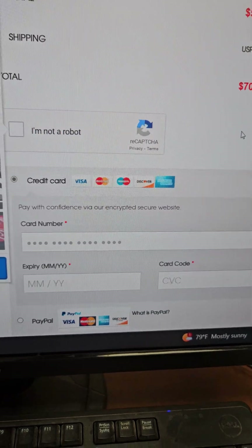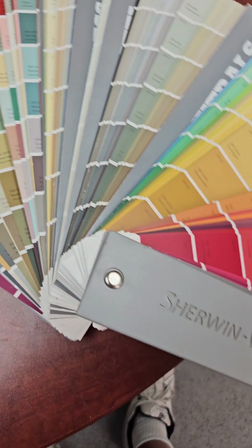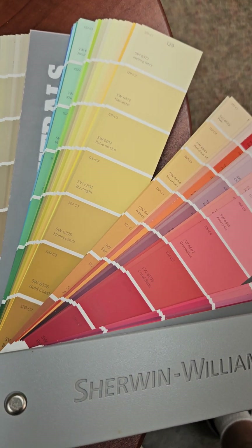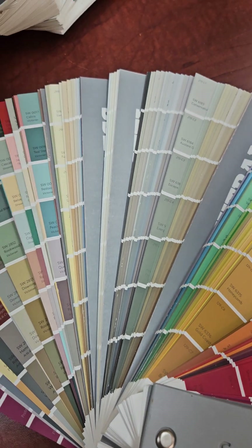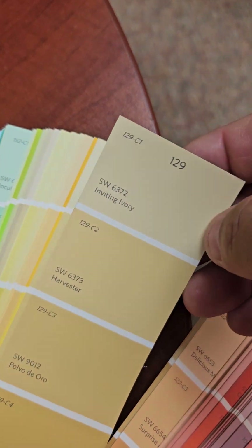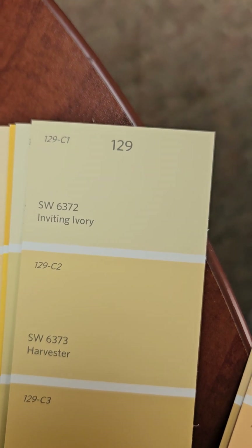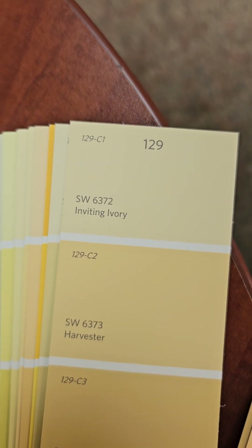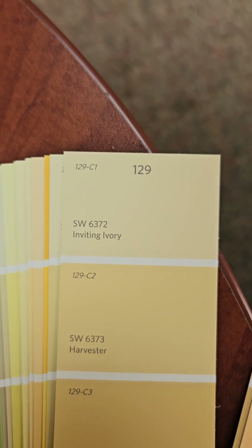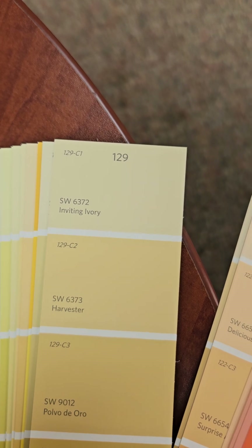Now I'll show you the charts. Here is a Sherwin-Williams chart. You could literally take this, go to the store, take these swatches right off the shelf, bring them home, cut it into a little sliver and lay it on your grout joint. So if you wanted this color — 'Inviting Ivory,' SW6372 — just pick 'Custom Color,' put it right into your site and we will make you that color.